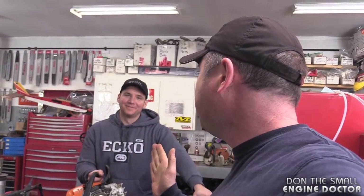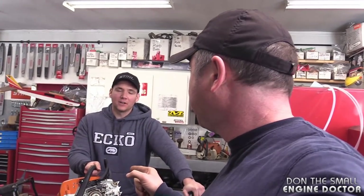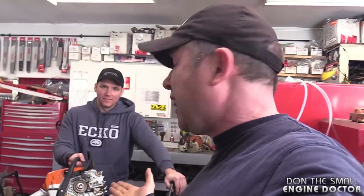You got it on this time. But you even admitted that usually it goes flying. I just caught Dave red-handed doing something that he should not be doing. Cutting corners, I think. Cutting corners, trying to take a shortcut. So basically this video is how not to reinstall the clutch drum clip on your steel chainsaw.